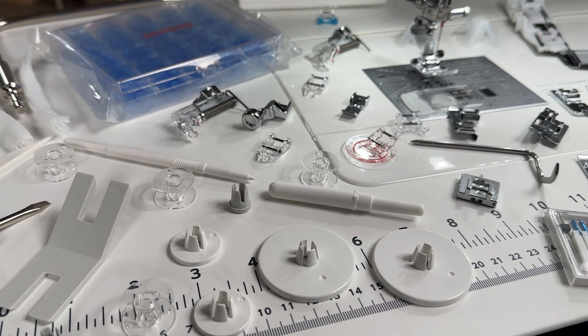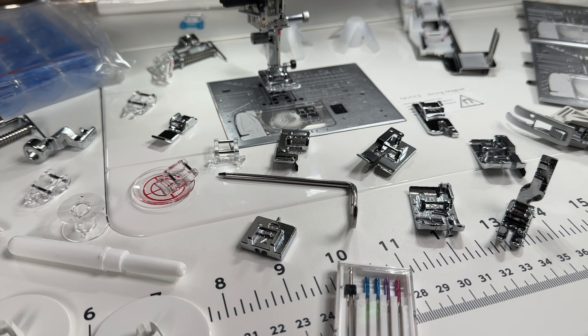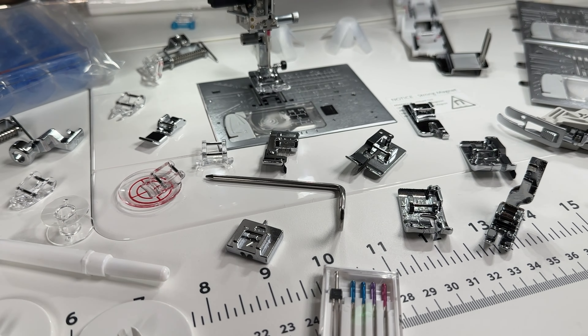In addition to all the incredible accessories included with this machine — Janome gives a lot of value and all kinds of accessories are included — for a limited time I'm including a special bonus. Included with this bonus, let's start with 24 spools of beautiful Iris thread. This is a cotton thread that's refined, so it gives you beautiful stitch results for quilting and applique.